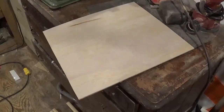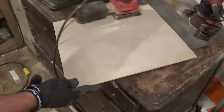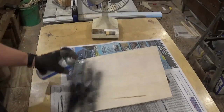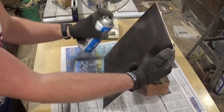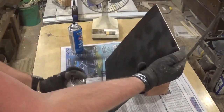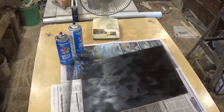You guys know I use a lot of quarter inch plywood. We're going to hit it with a high grit sandpaper with the palm sander, and then take some black spray paint and give it two or three coats for the backer board. I use the heat of Southern North Carolina and also this little fan here to accelerate the drying process.